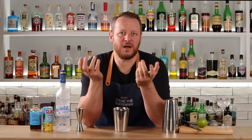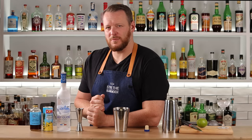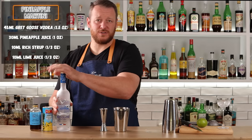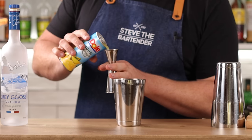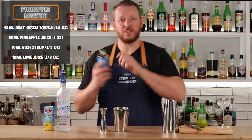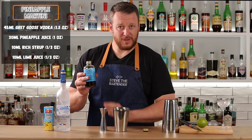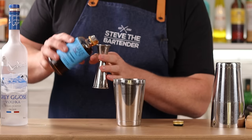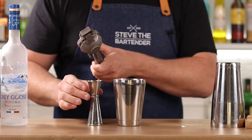Time for a Pineapple Martini. Before those martini purists start saying it's not a martini — I know it's not — but it was probably created in the 80s or 90s, when everyone was naming drinks after the glass they were served in. Let's just enjoy it for what it is. The recipe calls for 1.25oz of vodka, but I'm bumping it up to 1.5 ounces, 45ml of Grey Goose into your shaker, then 1 ounce, 30ml of pineapple juice — I'm using canned today, as most people at home probably would. Then one-third of an ounce, 10ml of Demerara syrup for a little more complexity, and one-third of an ounce, 10ml of fresh lime juice. Plenty of ice and shake.